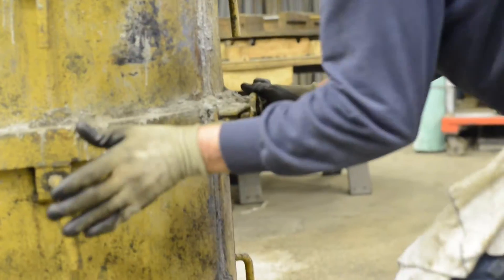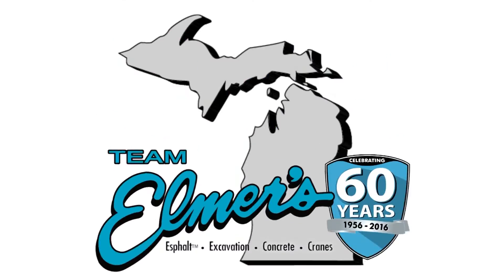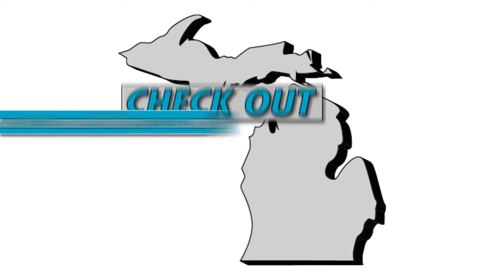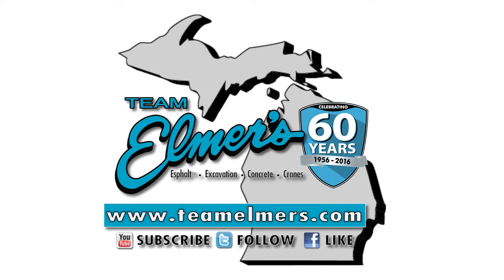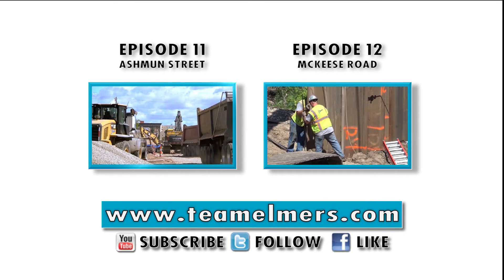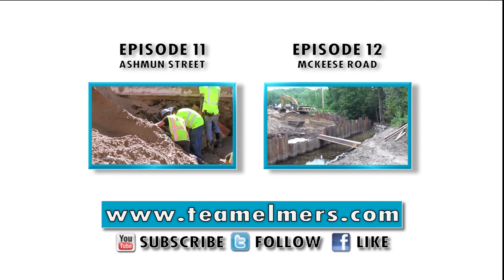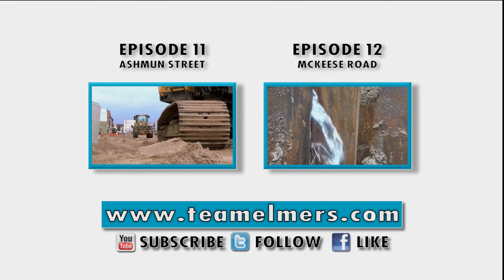Thanks for tuning in to another episode of the Team Elmer's Update. As always, stay safe out there. We'll see you next time. Don't forget to subscribe, follow us on Twitter, and like us on Facebook. Check out teamelmers.com for more project information.